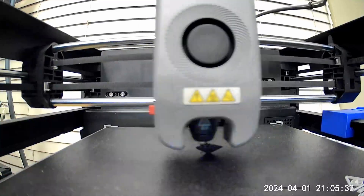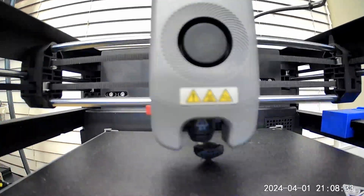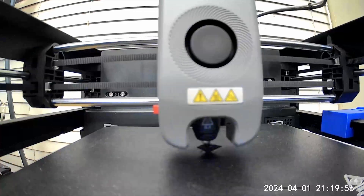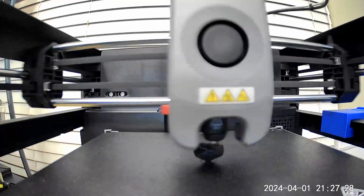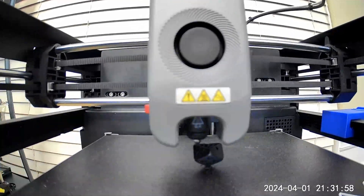Using the default settings with just the brim added, I tried to print it and it was going well at first, but then it failed — it got knocked over. So I decided to try a second time using the same file, but this time I slowed the print down by 50% right on the printer. The speed it was printing at was between 20 and 33 millimeters per second. It didn't take very long, and I managed to print it successfully.